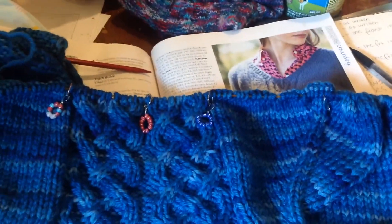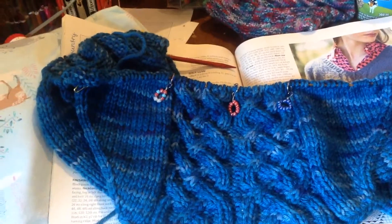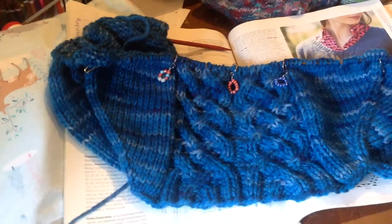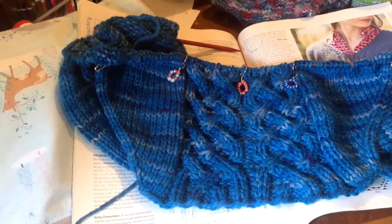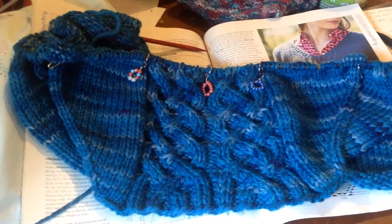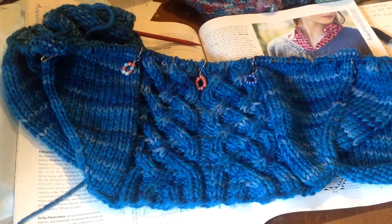This is yarn that I over-dyed for a sweater for myself, and I'm super enjoying it so far. I am alternating skeins to blend the color a little bit more, and though it is a little on the heavy variegated side for a tonal, I think it's working out okay to bring out that cable.